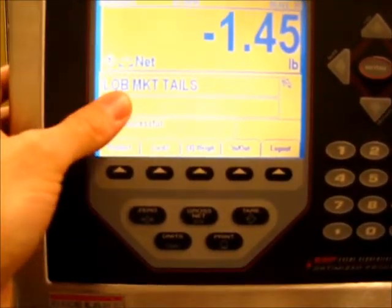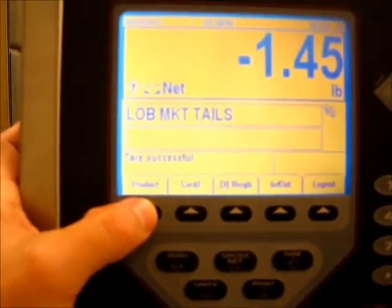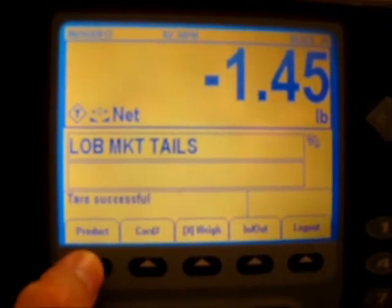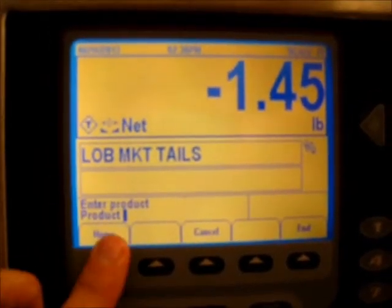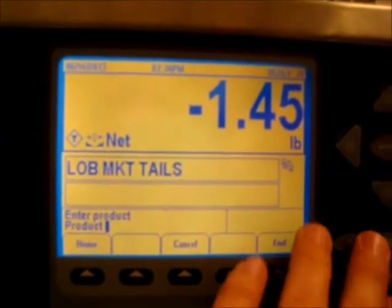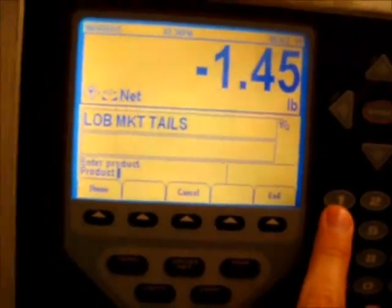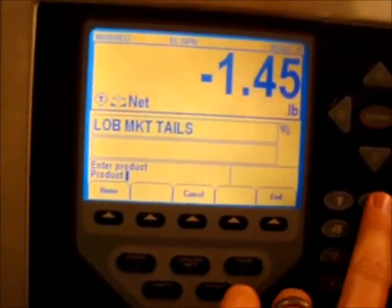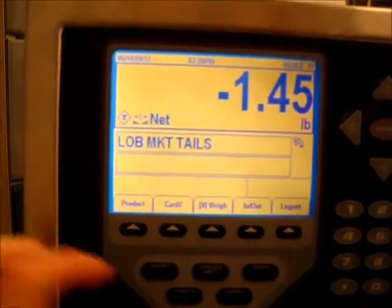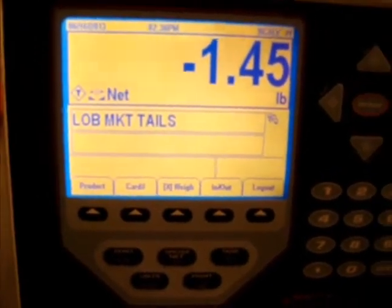The next thing I'll show you is selecting your product. If the current product is not what you're doing, press the button down here that says 'product.' Zoom in so you can see it — press product, then enter the product number. You should have a list of what the product numbers are; you have 12 of them set up. Let's say I want tails — product 2 is market tails — press enter and it comes up and says 'lobster market tails.'